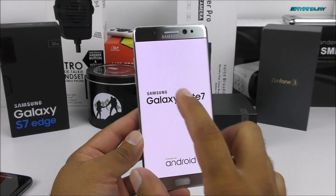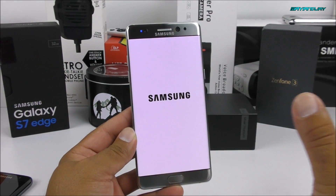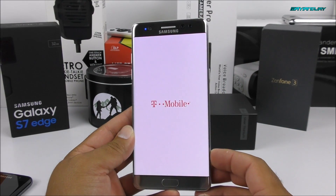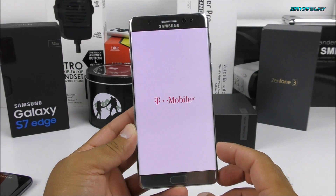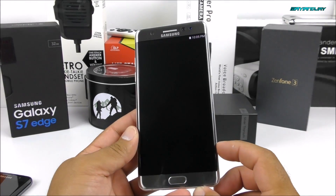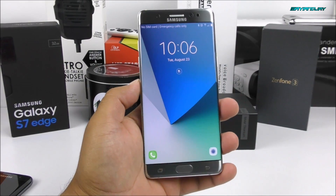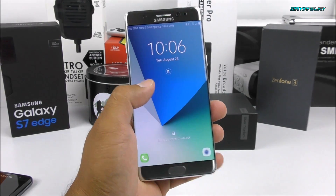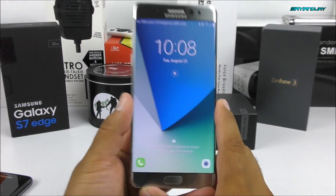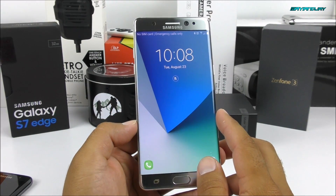Usually we get a black screen with white logos, but this could change between models — the international model, the US model, and such. It gives you the illusion that it is edge to edge, even though it is not completely. I believe this phone has about 20% bezel and 80% screen, which is really cool. Some of the toggle designs are very different on here compared to my Samsung Galaxy S7 Edge, which was expected. One of the main new features of the Samsung Galaxy Note 7 is the iris scanner.